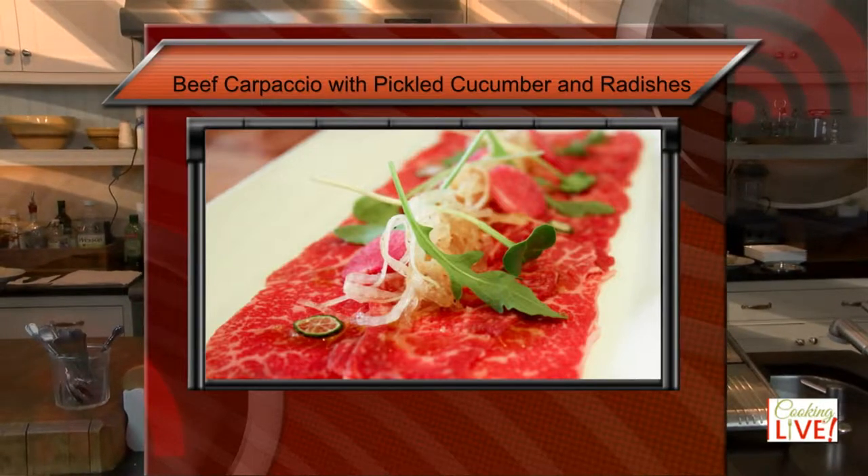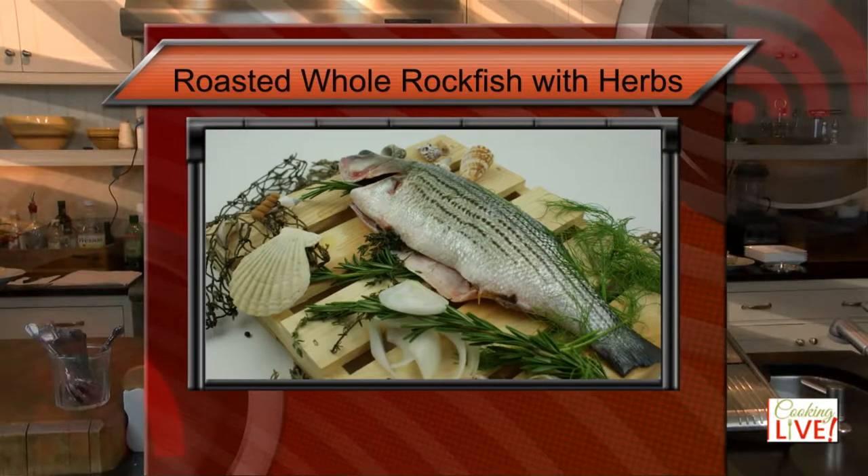We're going to follow up today with rockfish — an entire fish roasted in the oven. By the way, this is the best way to cook fish: cook it with the bones. This way you preserve the moisture, you preserve the flavor — it's just wonderful. The first thing we need to do today is work on the pickling — those cucumbers, radishes, and red onions for the carpaccio.